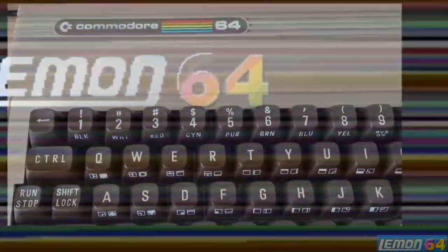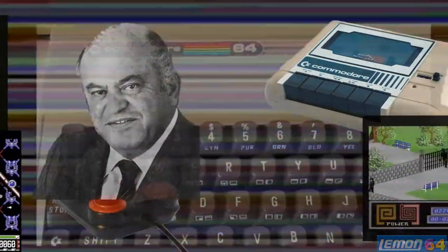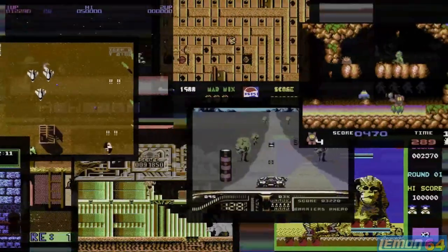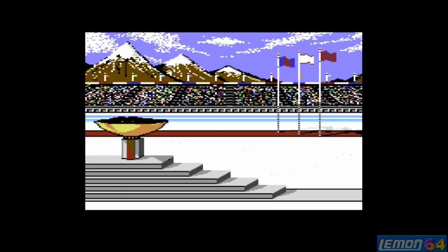11.64 presents a Playtime and Video Review. Welcome to another 11.64 Playguide and Review — this time we'll be checking out Winter Games, developed by Action Games Inc and published by Epyx in 1985.